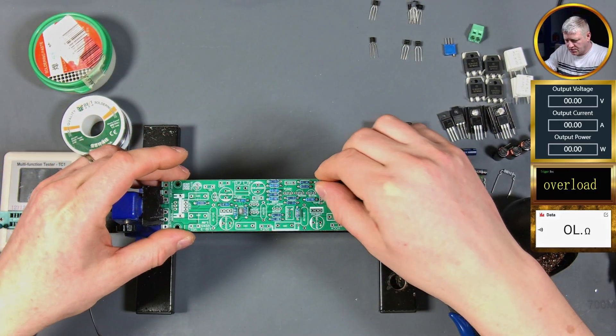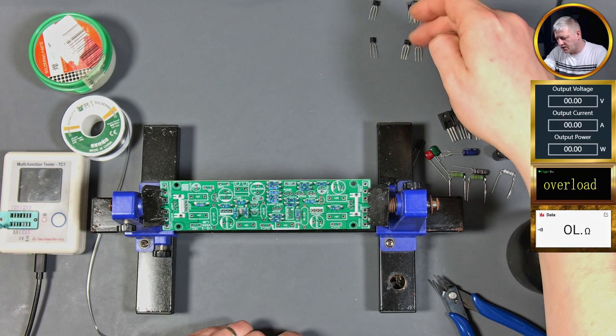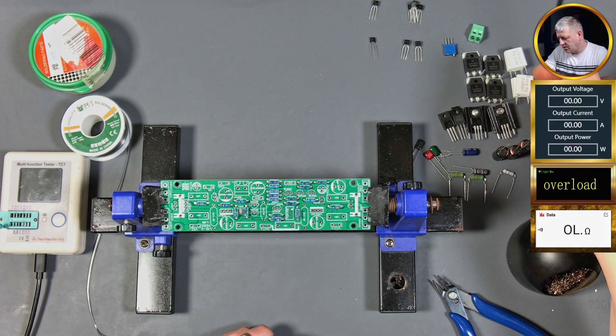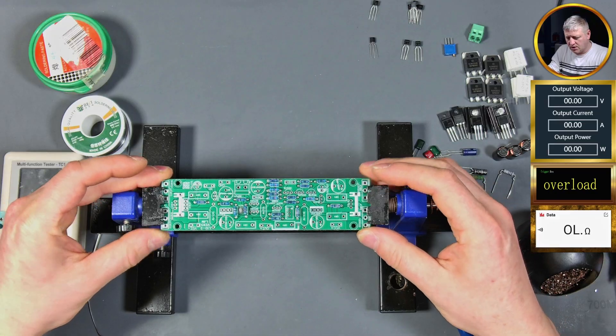Here we go - all the small resistors are in. I'm gonna carry on with some small components and the small transistors, and then come back with the bigger resistors and bigger capacitors. Let's do another time-lapse.